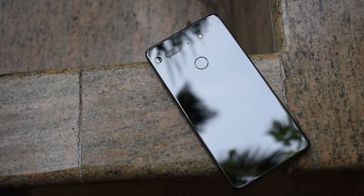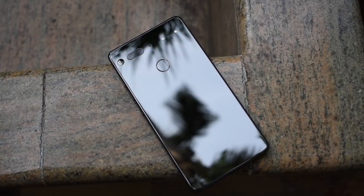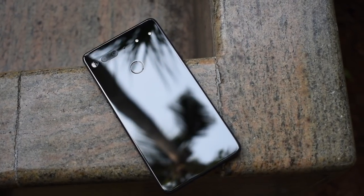I've been using the Essential Phone for a while now and the only clear chink in its armor is the camera. When you look at camera samples and the photos don't come out well, you just think the camera is bad. You assume the hardware is bad. Everything behind it is flawed.